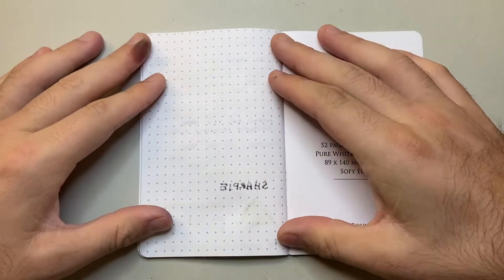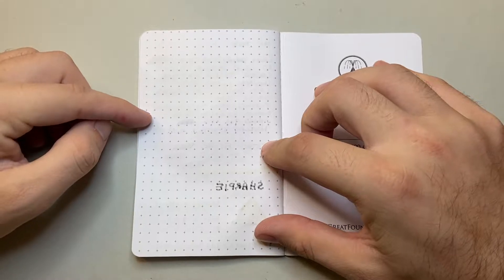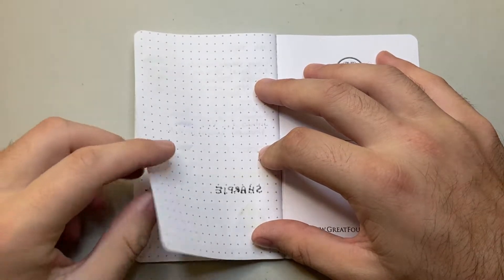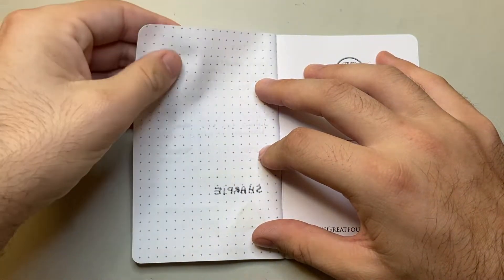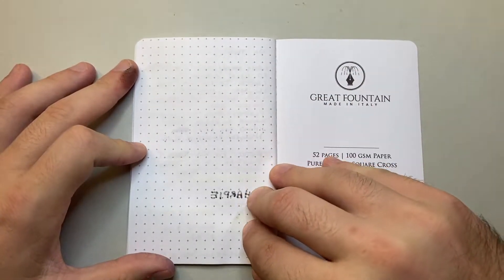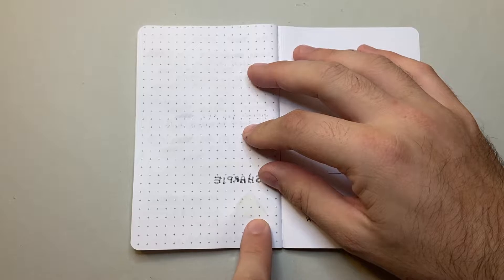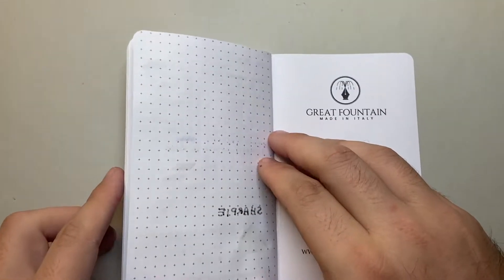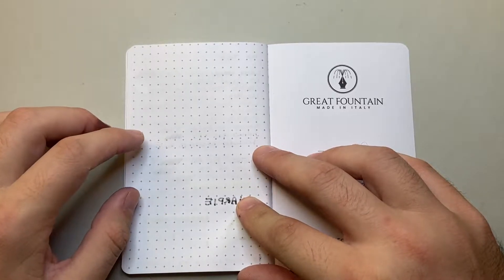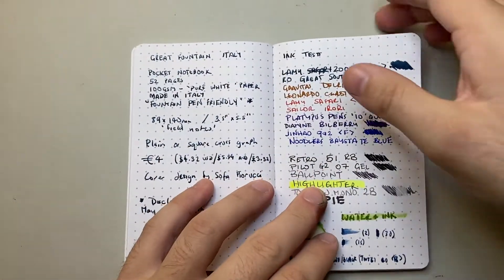Looking at the reverse of the page: Bay State Blue tries to come through, but none of the other fountain pen inks come through at all. There's a little show-through but it's not too bad for 100gsm paper, particularly with a tight-weave paper like this — it's not toothy, it's quite smooth. Sharpie comes through, and where water was used it's tried to break through slightly. But actually it performs fairly well — a lot of papers don't respond well to Bay State Blue or Sharpie.